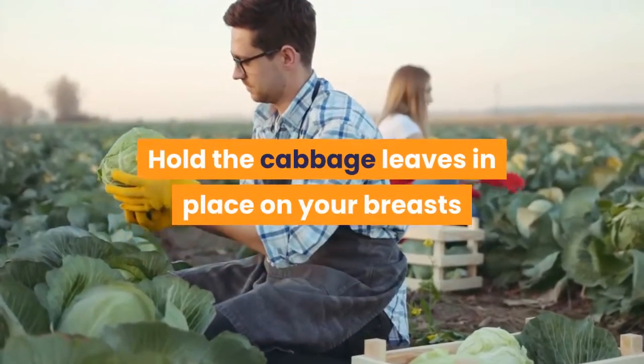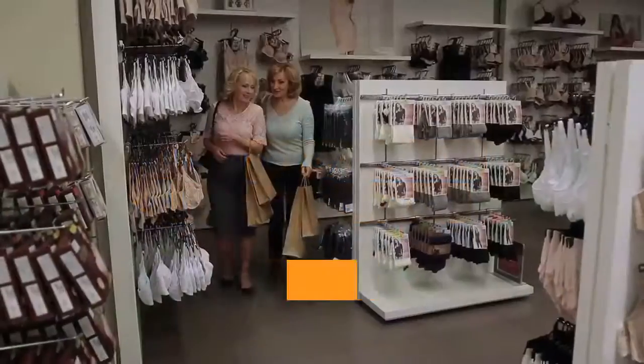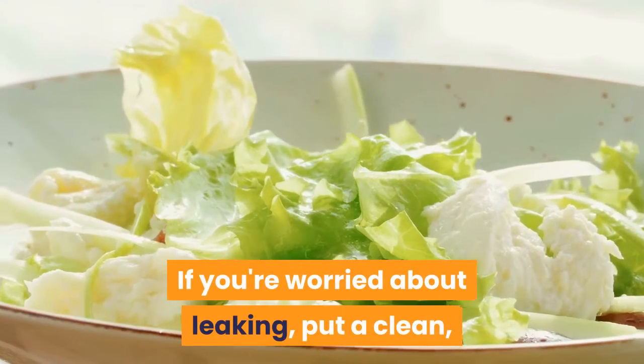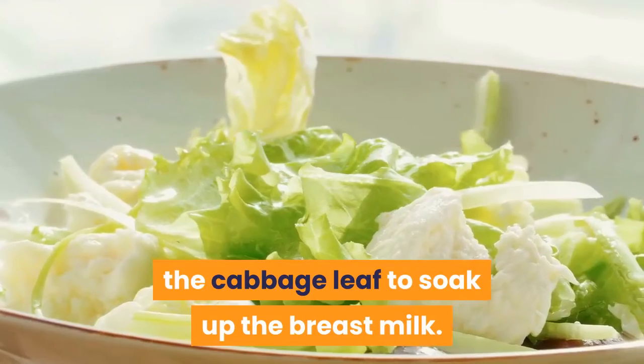Hold the cabbage leaves in place on your breasts the same way you would hold a cold compress. Or, you can wear a bra to keep the leaves in place for you. If you're worried about leaking, put a clean, dry breast pad over your nipple on top of the cabbage leaf to soak up the breast milk.